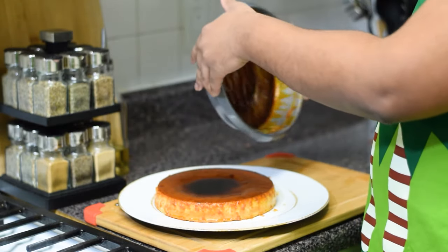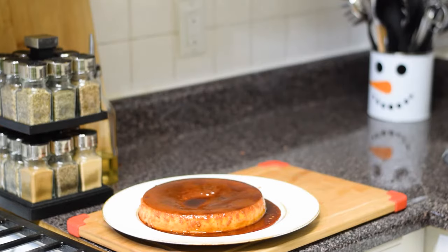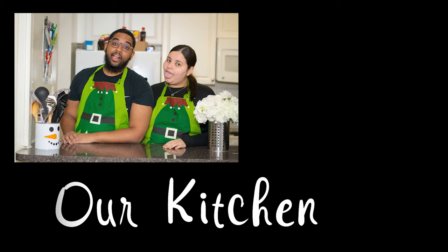Wow, look at that flan! Let's dig in! Thanks for joining our kitchen! Make sure to like, comment, and subscribe for more recipes! See you soon!